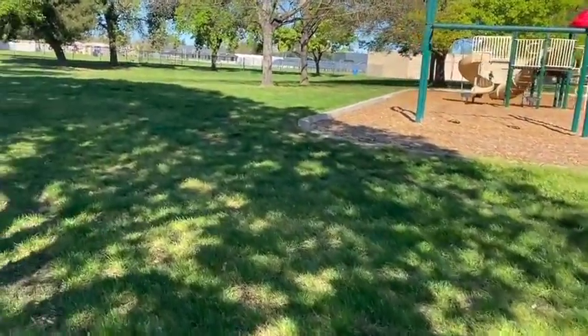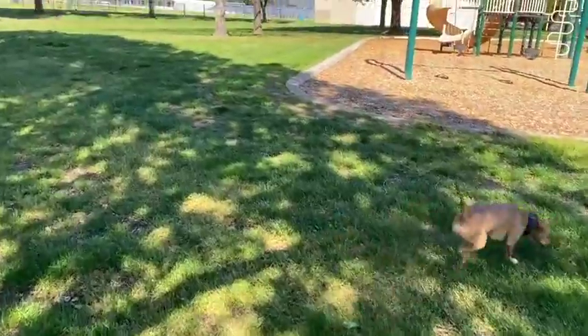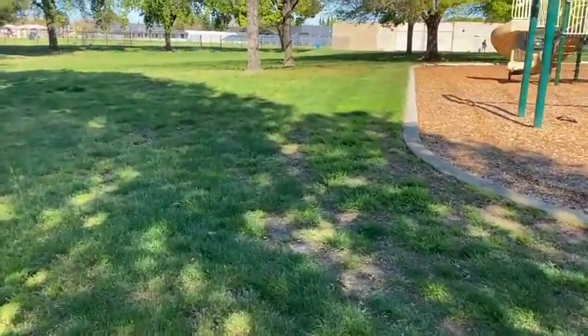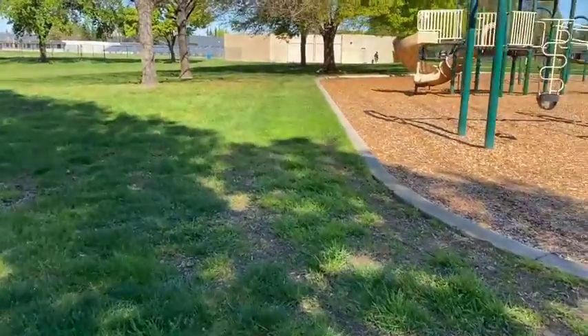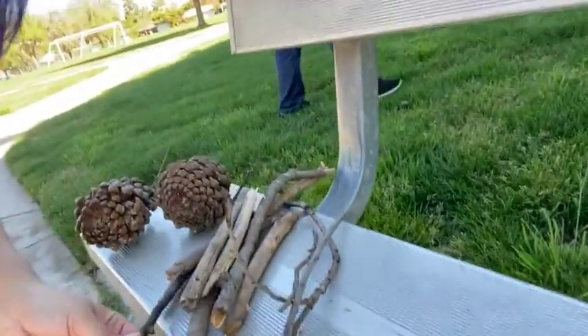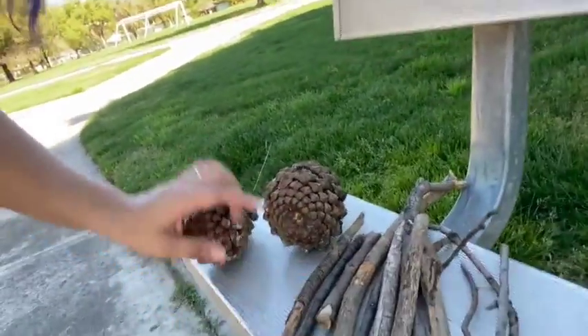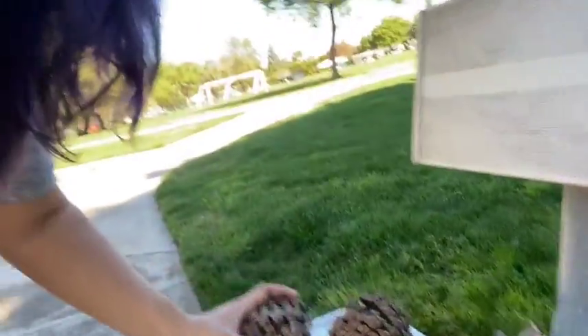Frank and I are going to continue on our search for some more things. You are welcome to join us. Alrighty Girl Scouts, I have picked up a couple sticks and a few pine cones. Here we are at this park bench — I have quite a few sticks for our activity and a few pine cones that we will be using.